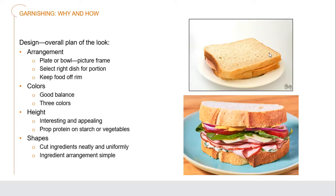Let's look at designing. If we look at two ham sandwiches here, you can see one has a very different kind of design to the other — it comes down to the way it's constructed, garnished, and finished. The plate or bowl is our picture frame, our canvas. We should select the right dish for the portion. The plate on top is far too small for this sandwich — it's literally going over onto the edge, and food should never be touching the rim of our plate.